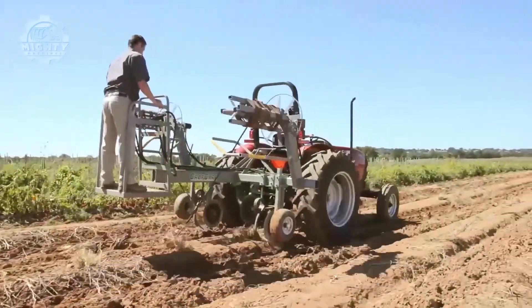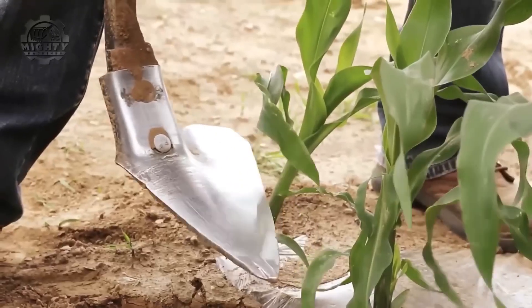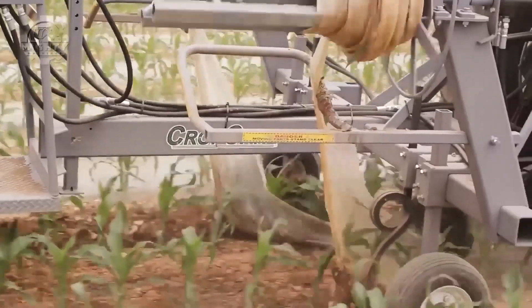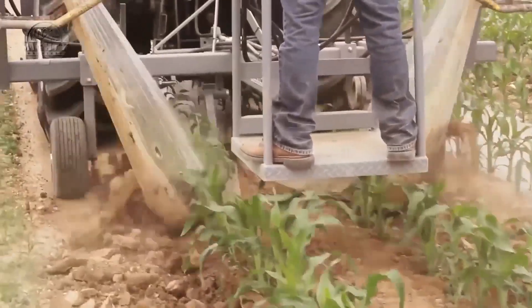It is also complete with convenient dual motor controls that make tension control on each piece of plastic easier with just their thumb. It also has a standard single center coulter that splits the plastic while the side coulters cut any vines or trash at the edge of the plastic.